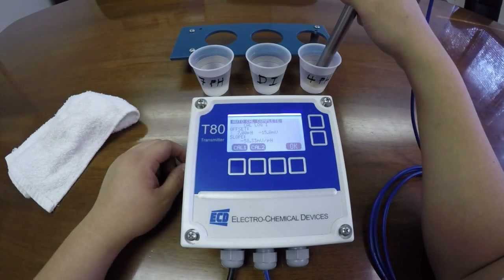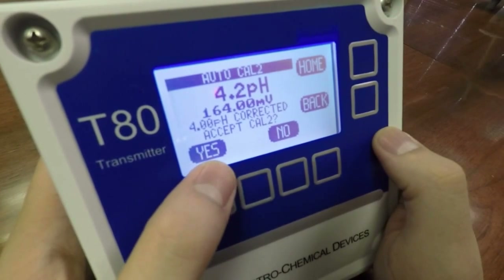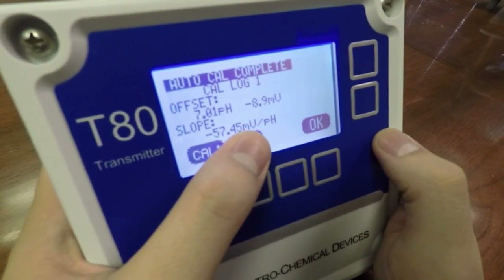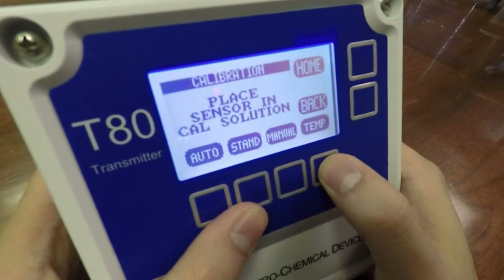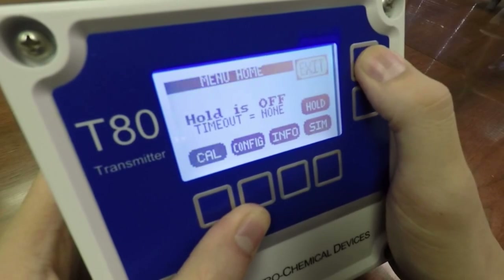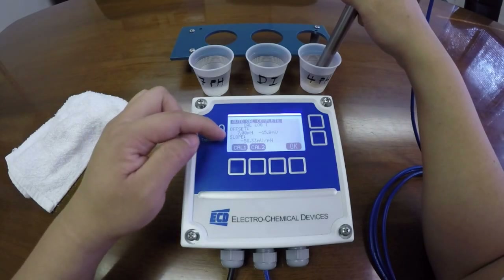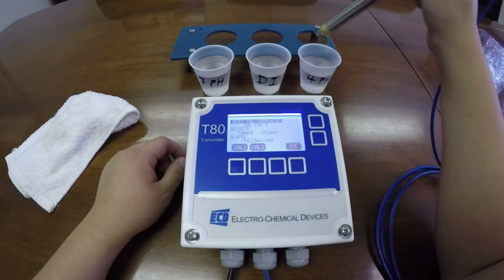A good working slope is around 55 to 60 millivolts per pH. Because this reads 58.33 millivolts per pH, this is now a good working sensor.